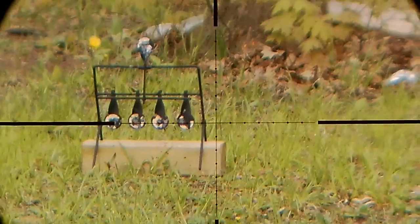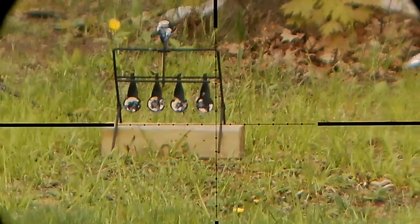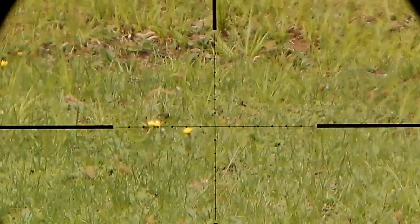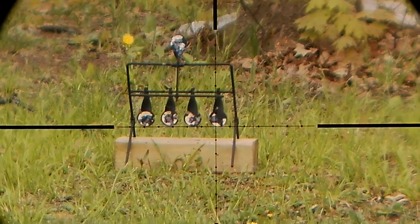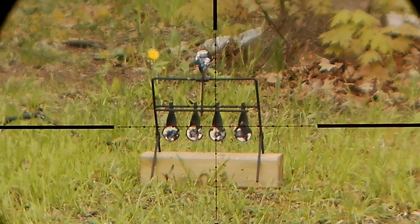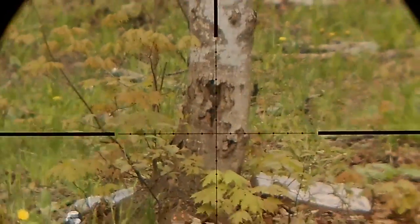You're pretty much a fool if you don't check your zero before you start shooting at targets, so let's see what we've got going on here. It should be 45 yards to this target, and it should be a half mil dot hold. I think that's close enough for me.